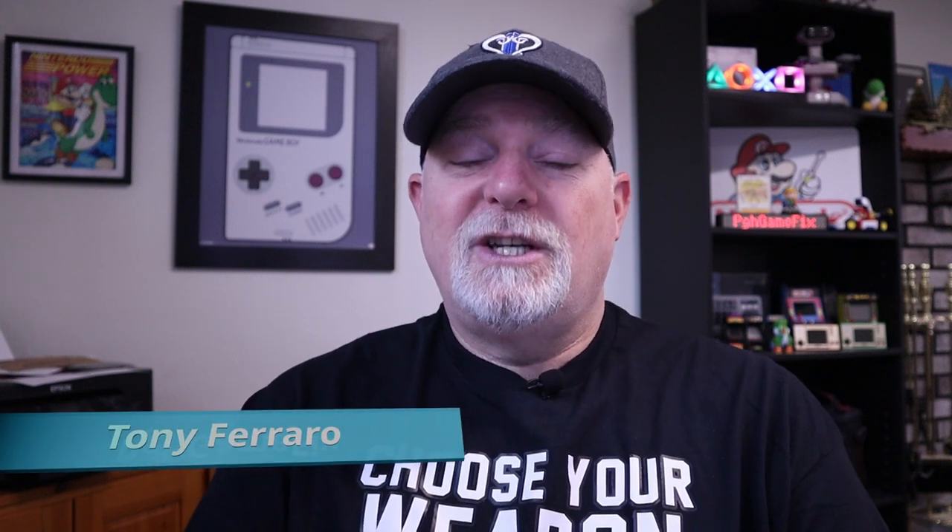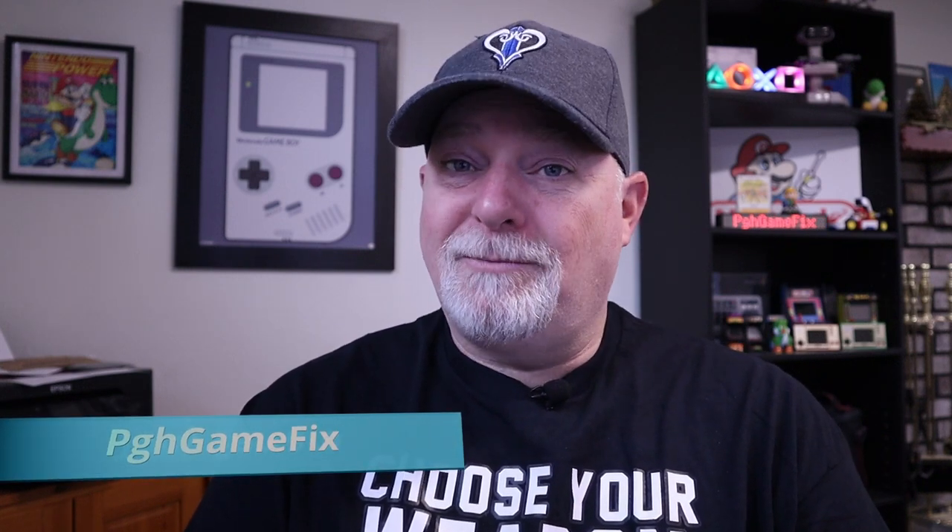Hey, welcome back to the channel. Do you have a Nintendo 64 GameShark that seems to be dead? Well, the good news is it's probably only mostly dead. While the N64 GameShark is a bit fiddly and it seems to corrupt its own memory a lot easier than any of the other cheat devices out there, there are a few methods of getting it to come back to life. So if you stick around, we'll show you how to get it done.